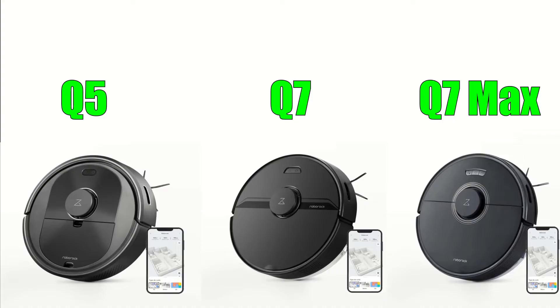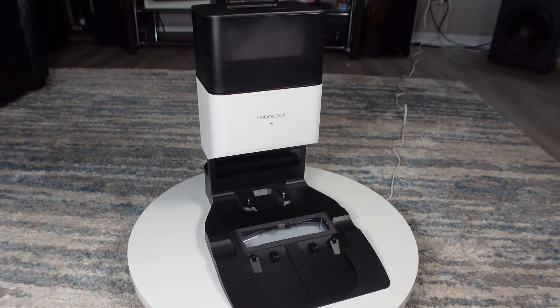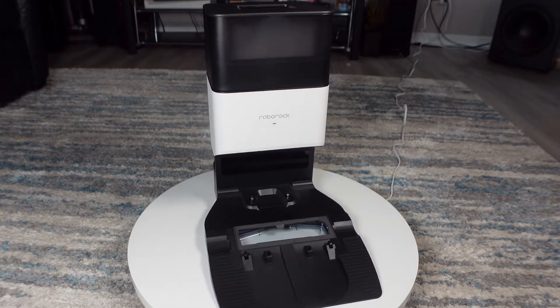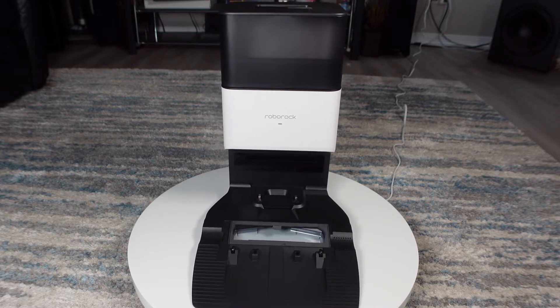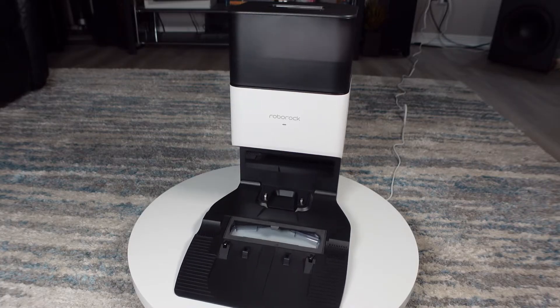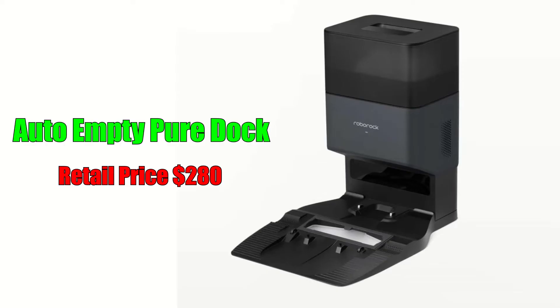The lineup consists of three different models and each model is compatible with the new self-empty dock Pure, which can be purchased with the robot vacuum or separately down the road. This is great news since prior to this lineup you had to spend almost $1,000 to get a Roborock with a self-emptying dock. The standalone retail price for the dock is $280.